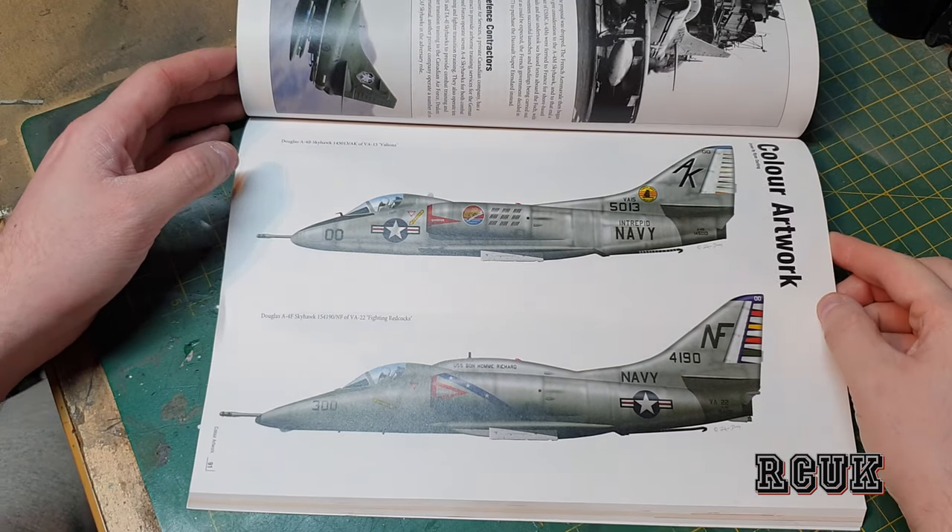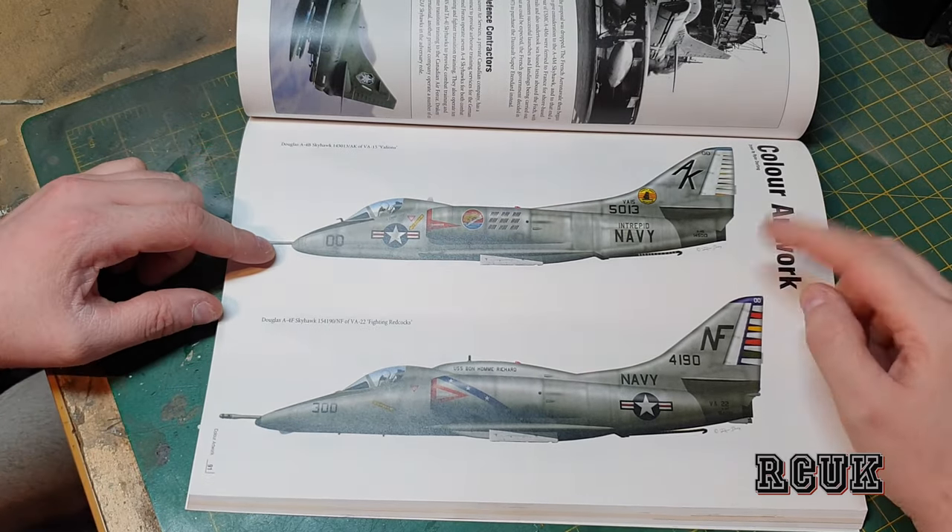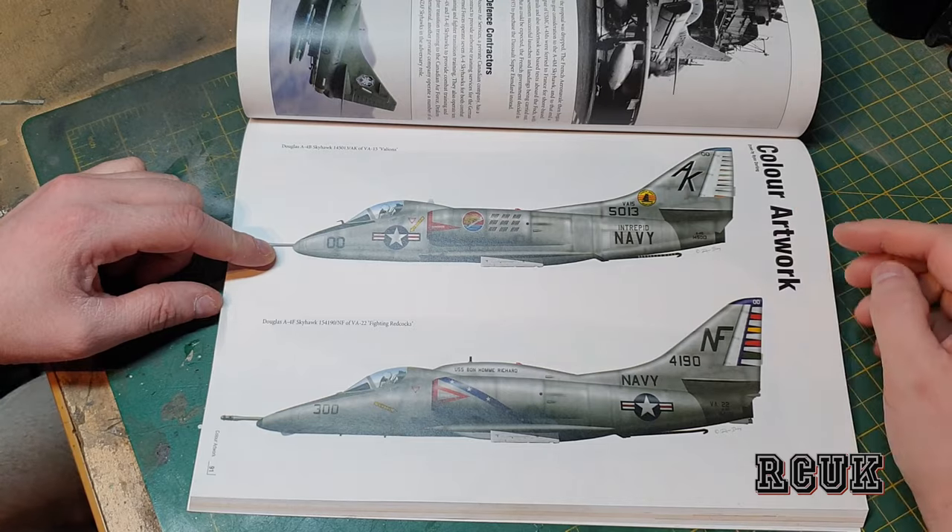The camera died and ran out of battery — sorry about that. It's all charged back up now. So where were we — the color profile art section.